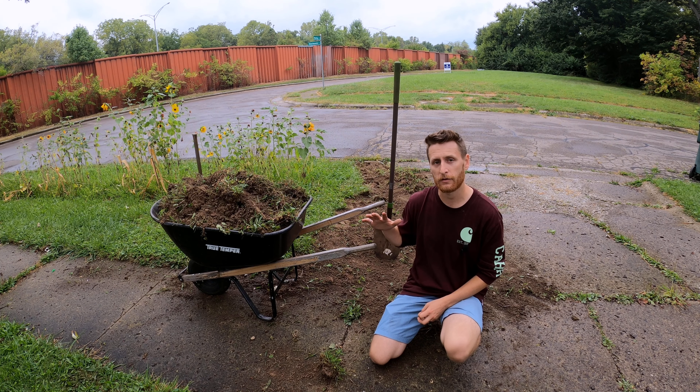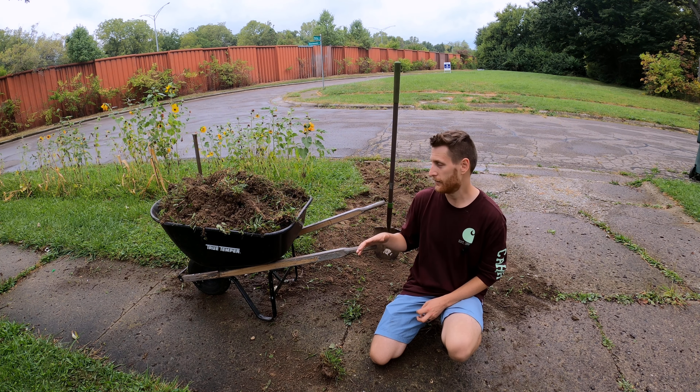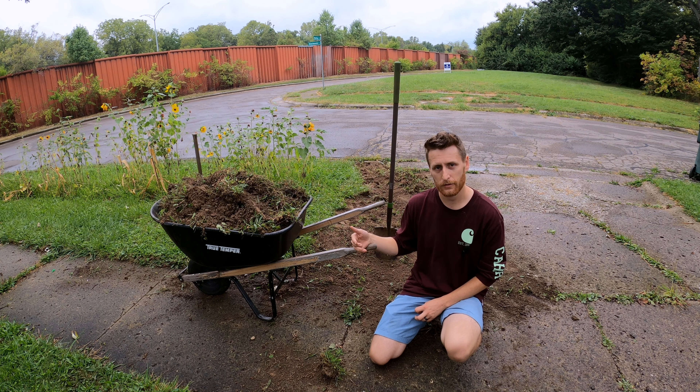Here I am in the middle of a project which you'll see later. It is the transformation of this patch of lawn into something else, and in the midst of all that, what I'm doing is removing some of the topsoil as well as making a trench around the outside perimeter of the patch of land. What that's leaving me with is a ton of dirt.